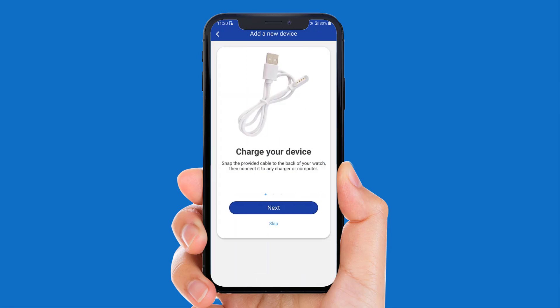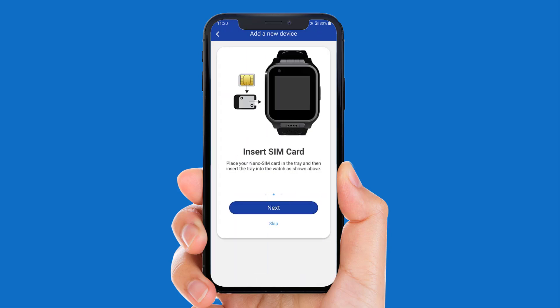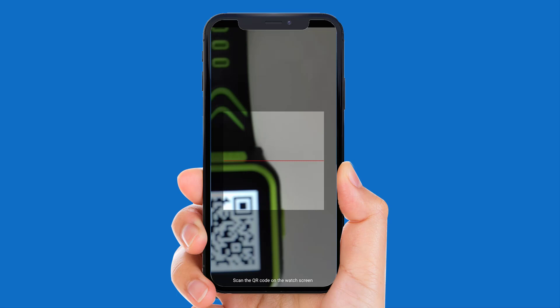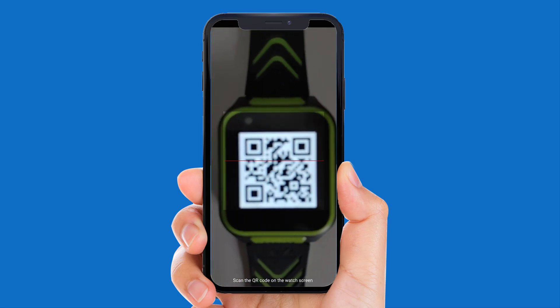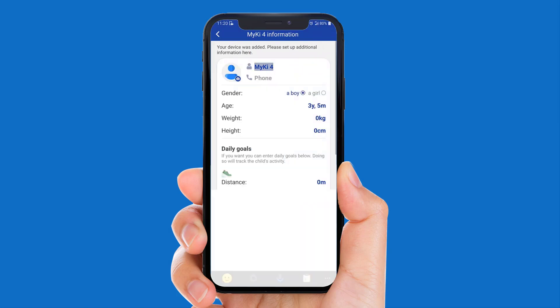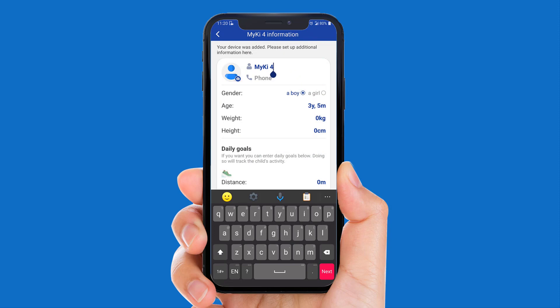A short tutorial will appear. Please scan the QR code from the watch screen. Select Accept. Fill in the name of the watch and the phone number of the SIM card inserted in the MyKey4.